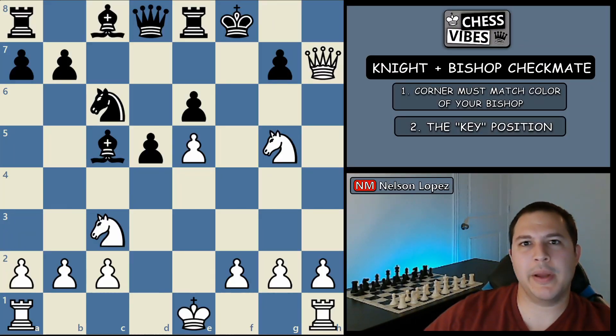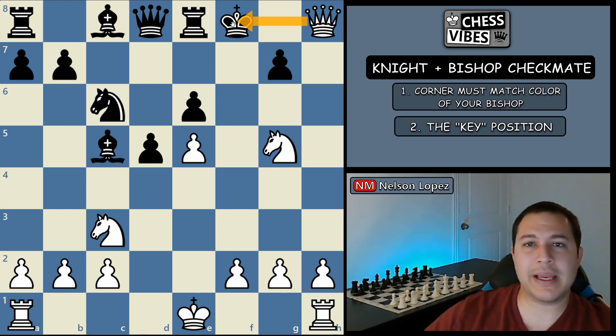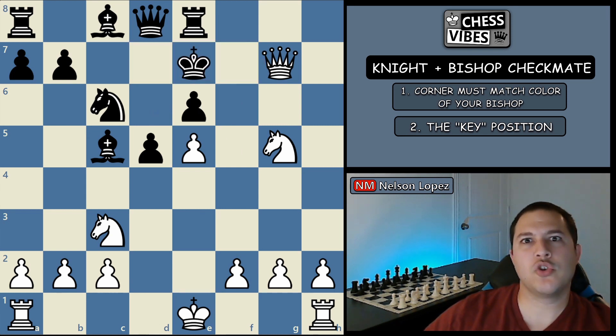Before we get into the knight and bishop checkmate, let's go over the solution to my last video's puzzle. If you didn't see that, you can pause the video right now and try to solve this position — it's white to mate in two. Here's the solution: queen to h8 check, attacking black's king. The only move is to go to e7 because that square is covered by the knight. Now you can capture with the queen — checkmate, because the pawn covers these squares, the queen covers all of these, and black has nowhere else to move. Make sure you stick around to the end of the video for this video's puzzle.